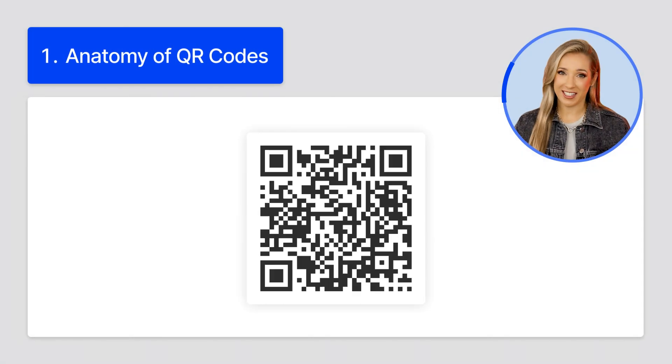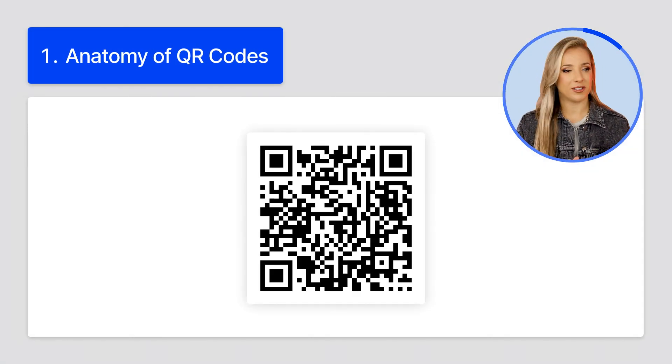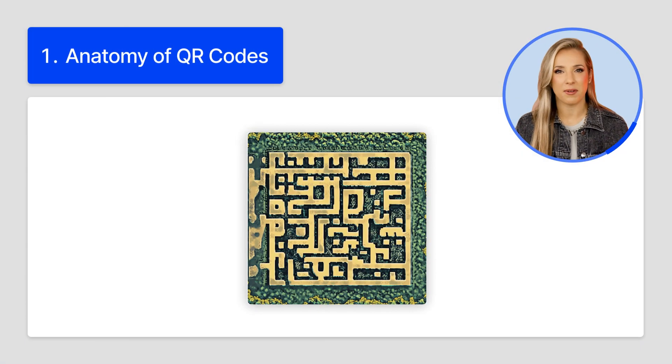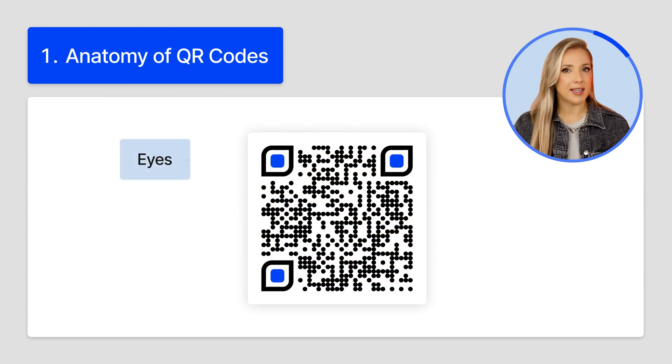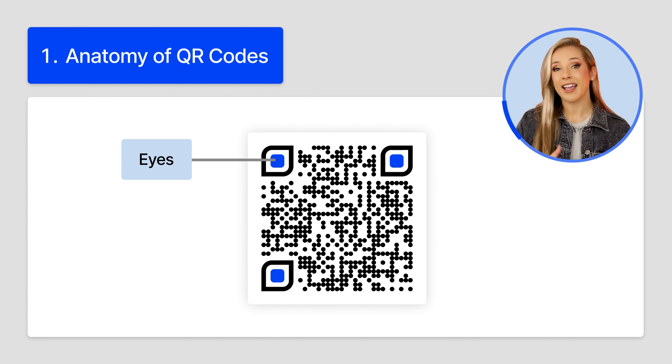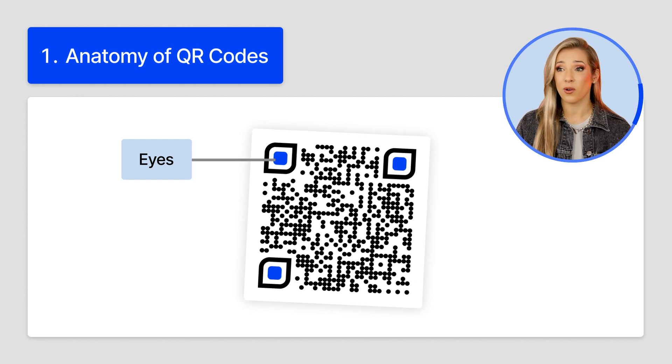First, QR code anatomy. Think of a QR code like a tiny scrambled map — it's got a few key landmarks on it. QR code eyes: those three big squares in the corners are the position markers, and they help your mobile device determine where the code is, even if it's tilted or a little bit blurry.